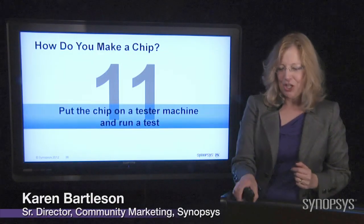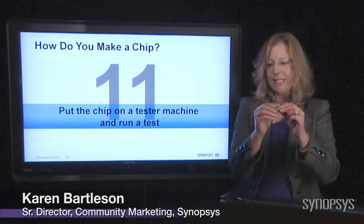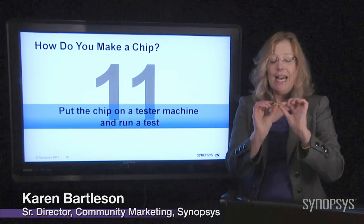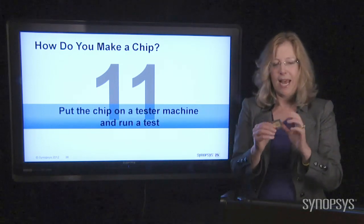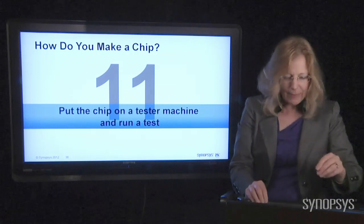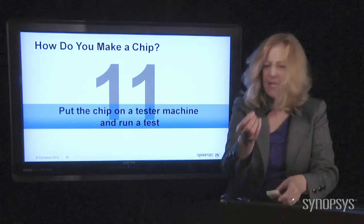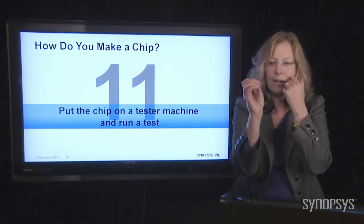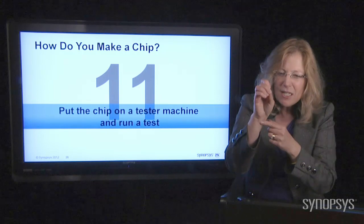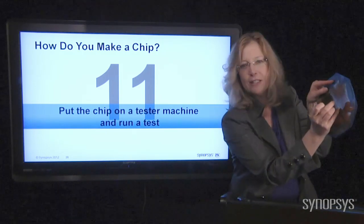The next step is to take that chip, put it on a machine, test it, and make sure that everything is going to work. Because you don't want to go and build a product that has a chip that's going to fail in it. You can actually test these chips with microscopic probes — there's a little tiny wire that you can touch down onto the chip, or even when it's still on the wafer, you can touch it and just test it.